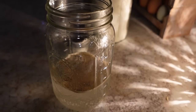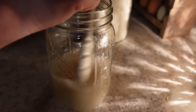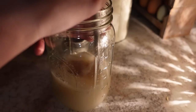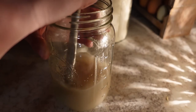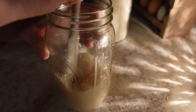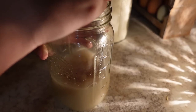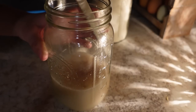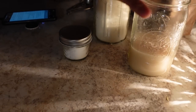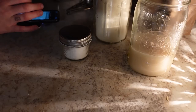I'm just gonna stir. It says that I might need a little bit more water, but I don't think that means necessarily for this part. And I'm going to set a timer on my phone.